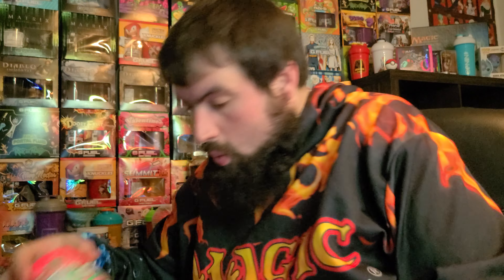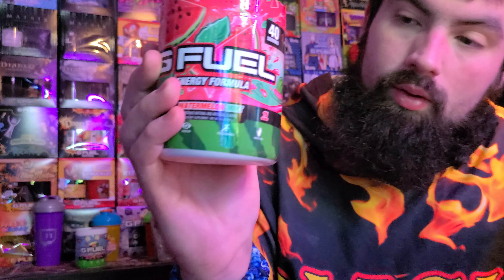All right, so we're officially going to do a G Fuel review — a flavor review. We are going to start it with watermelon mint. I've heard a lot of good stuff about the watermelon mint; I've heard way more good than negative.